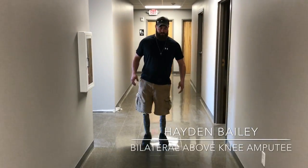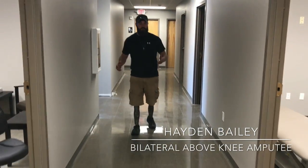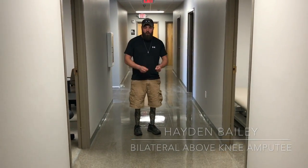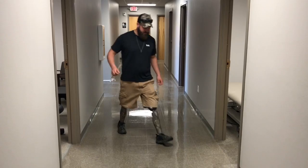I'm going to take a few minutes to demonstrate getting up from the ground as a bilateral above-knee amputee. You'll end up down there working on something or doing something.